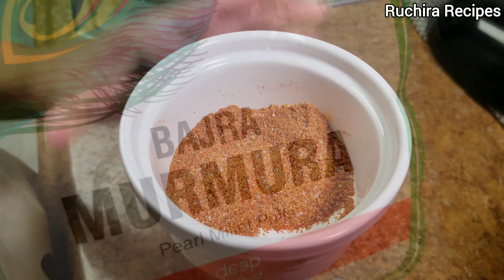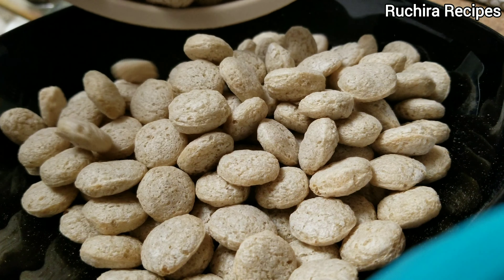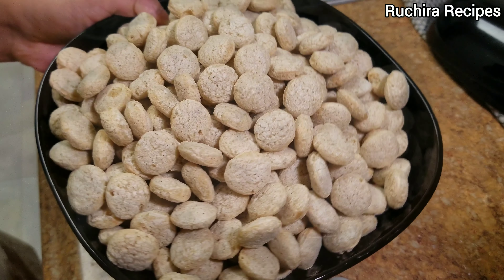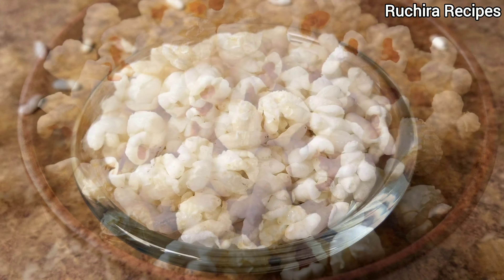Here are the Bajra Puffs or Bajra Murmura. The size and shape of Bajra Puffs may differ from brand to brand. As an alternative to Bajra Puffs, you can try using Makhana, Jawar Puffs, Rice Puffs, or Popcorn.